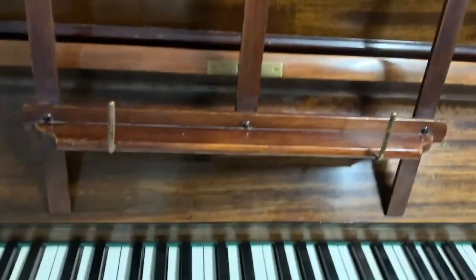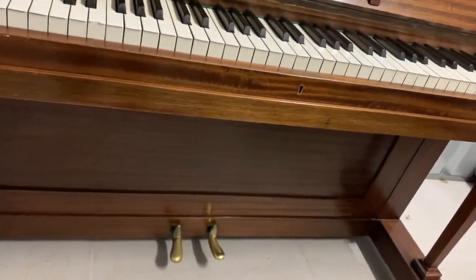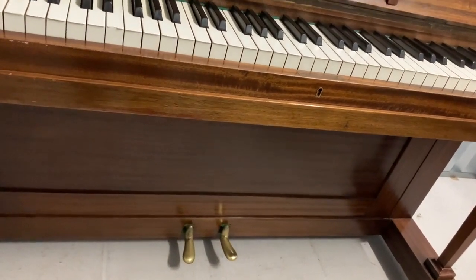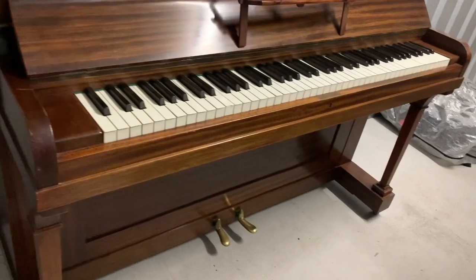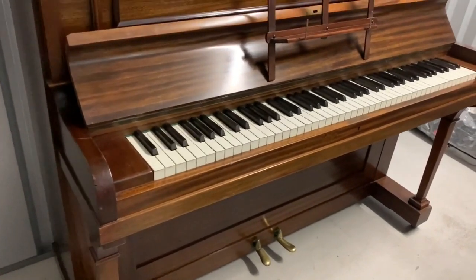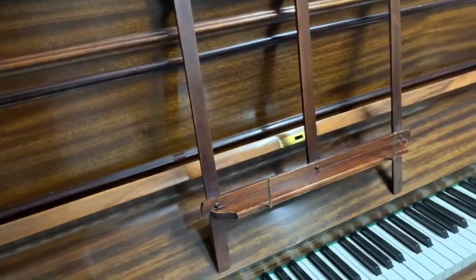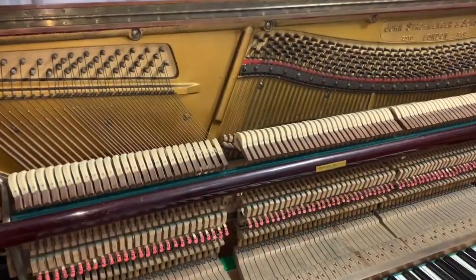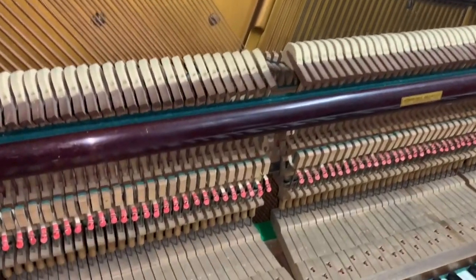If you look on our common makes page you'll see that Strohmenga is one of the ones we rate reasonably highly. They vary a bit but generally speaking they're pretty consistent over-strung under-damper pianos. If you're in the trade and have experience with Strohmengas, a comment would be really useful. You can see it's a typical Strohmenga over-strung under-damper — not an uncommon piano in the UK.